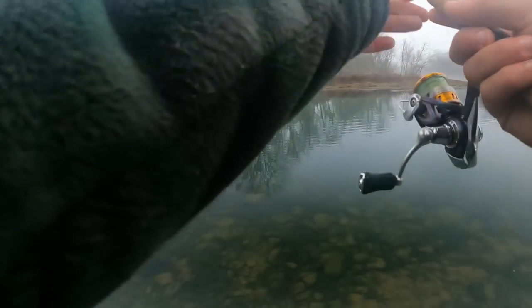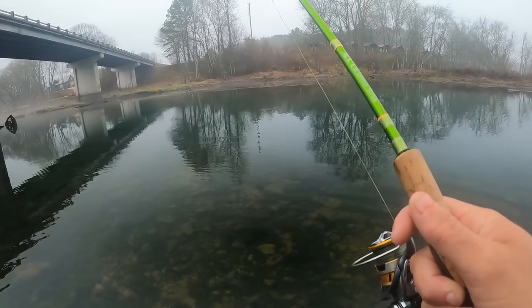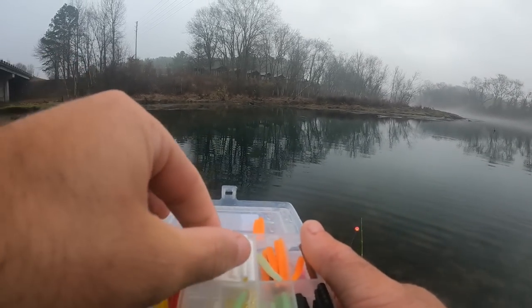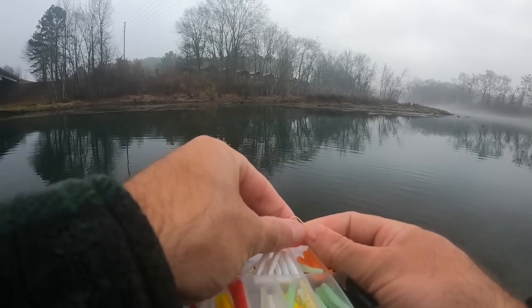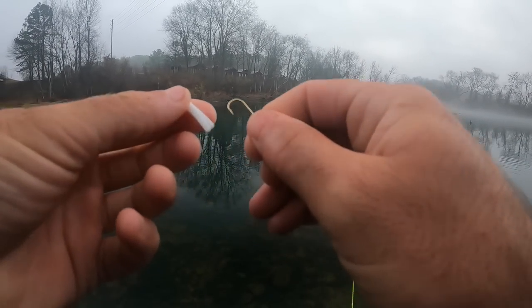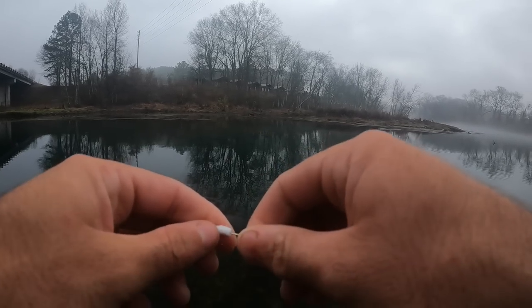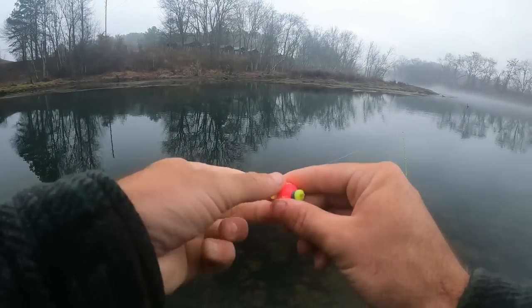I'm gonna give this pink one one more cast and then swap to another color because they're not biting it that well — two bites in 30 minutes really isn't that great. Conveniently enough, we found this kit and all the baits are in pretty good condition. I'm gonna try just a straight white one. I've got a buddy who swears by the white magnet — he swears it's the ticket out here, even though I outfished him last time with the pink one. It kind of goes spot to spot; they might prefer one color over another from day to day. What's good about trout magnets is they come in like 50 different colors, and on any given day at least one of them is going to work.